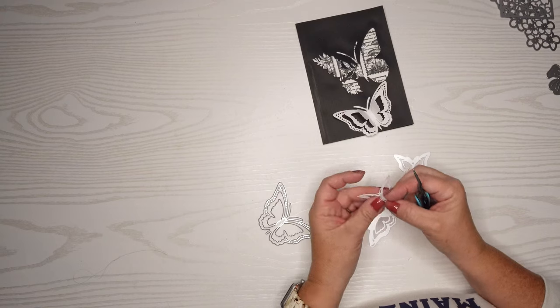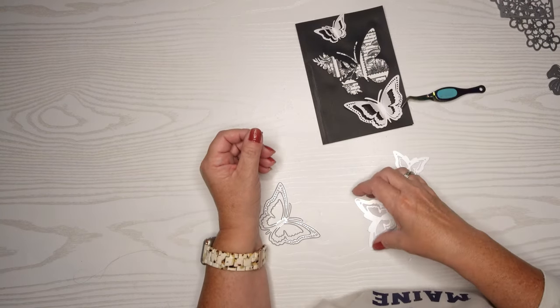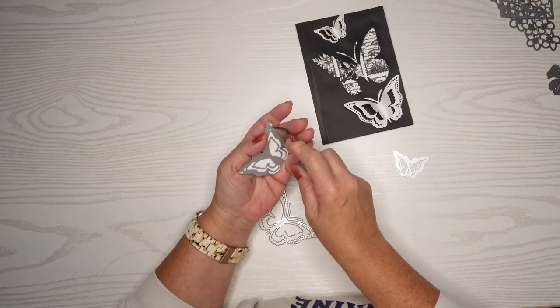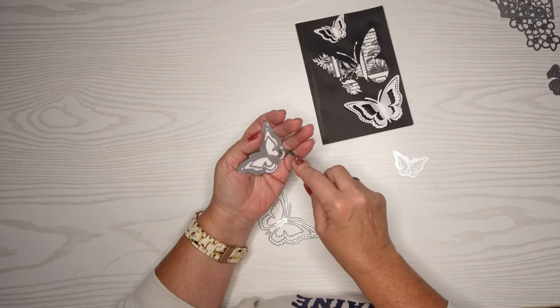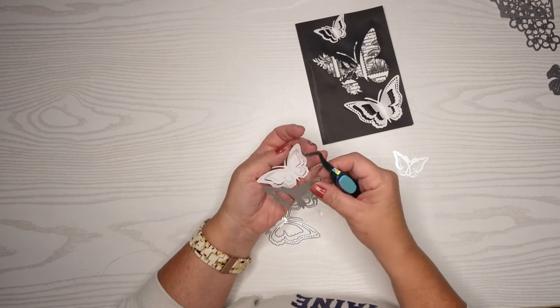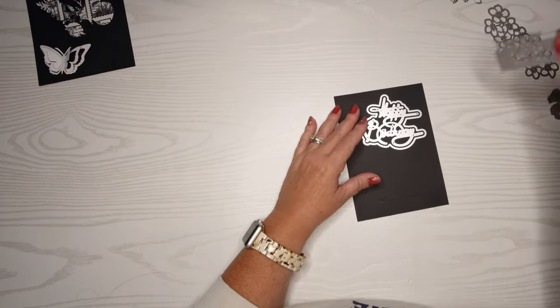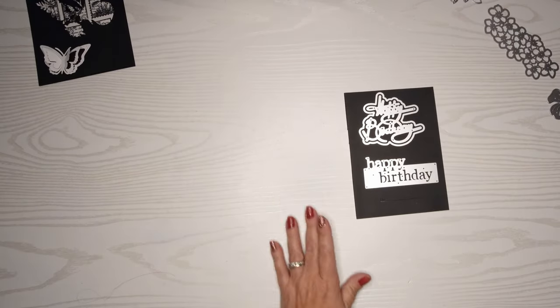For those of you that haven't watched my channel before — I try not to plan my cards too much in advance because I think part of learning about cards and creating them is seeing the thought process behind it. A lot of people say they don't know what to do with a stamp set or a die set, and so this just kind of shows you a little bit of my thought process. Now I'm going to work on getting a sentiment.